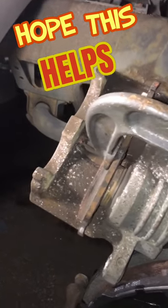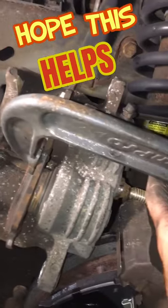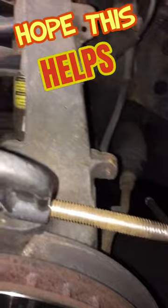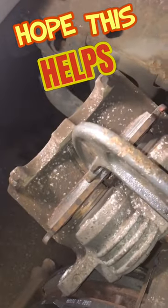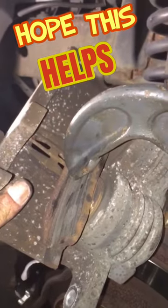Here's an easy way to compress the caliper pistons if you're doing your own brakes. What you do is take your old brake pad, lay it across the pistons, and get a C-clamp. You'll have the bottom of the C-clamp along the bottom of the caliper with the top across the old brake pad there.